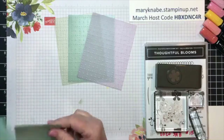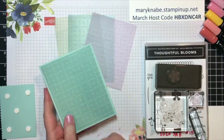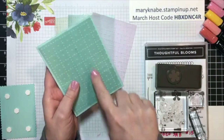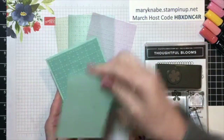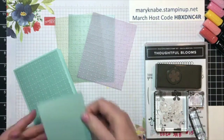You've probably heard me say this in the past: when we're using Vellum, you can typically see the adhesive showing through. You can actually see my snail behind it. But the good thing — and my tip — is that when you're working with Vellum, always adhere it in a place where you know the adhesive behind that Vellum will be hidden. If you didn't know that, you just learned a new tip.